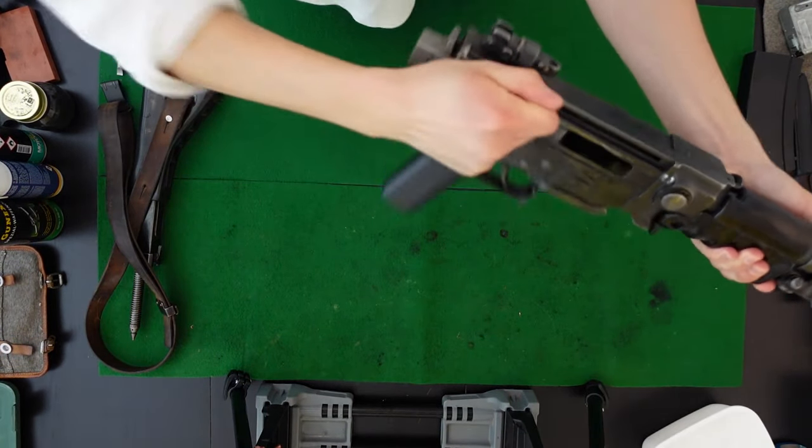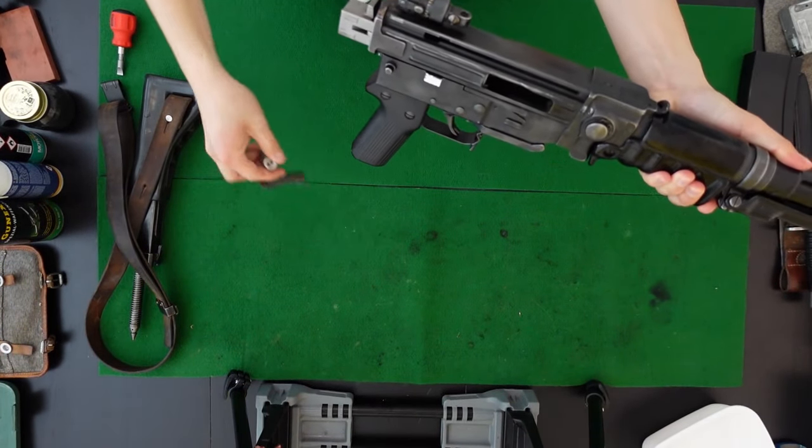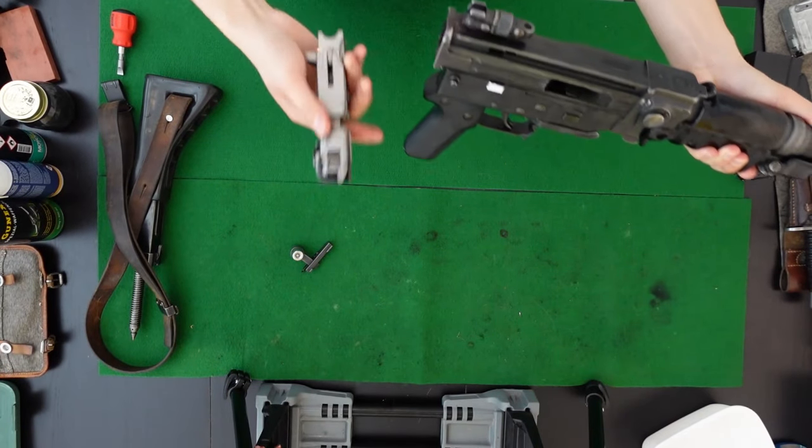For bolt removal, withdraw the charging handle and remove it. Out comes your bolt group.